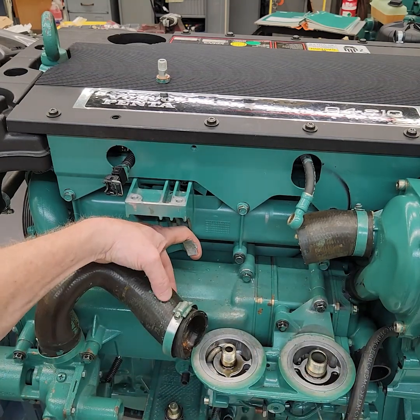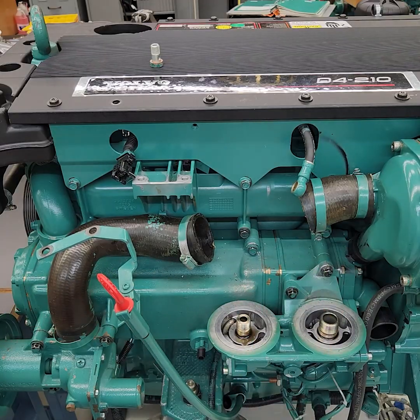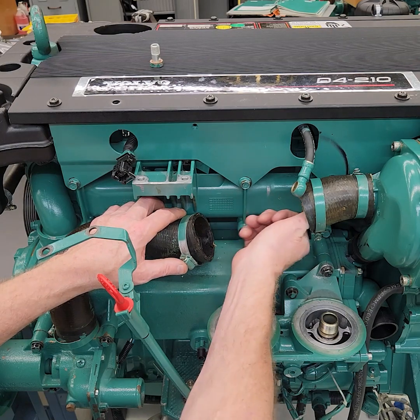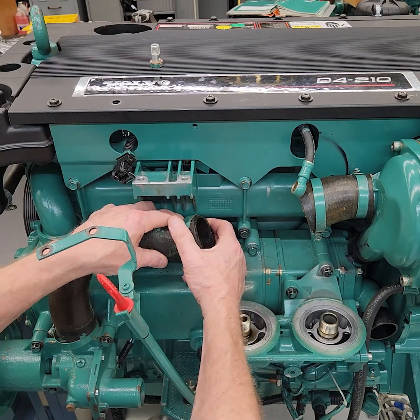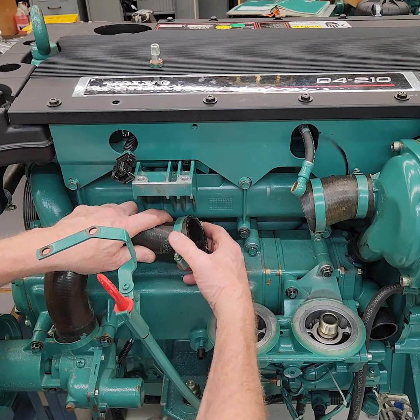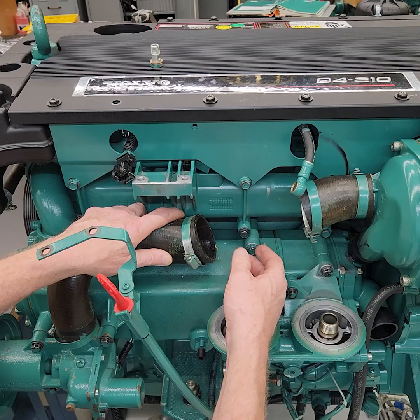Make sure you get the hose clamp back here when you're going to put it back together. That's the cooler out. Reverse procedure: slide the cooler in — I'd put it in this way as I've done it before. Take this piece and the hose clamp, slide it into position, put it over the hose, and then tighten the two hose clamps up.